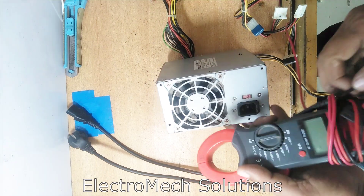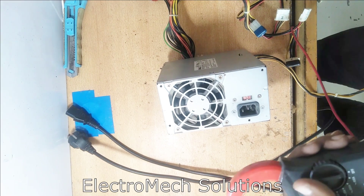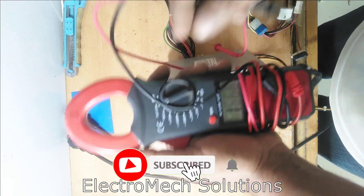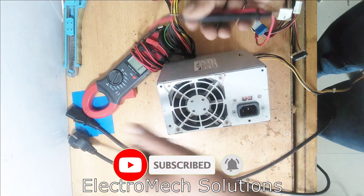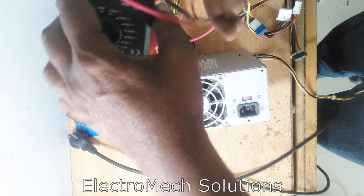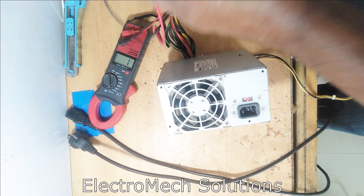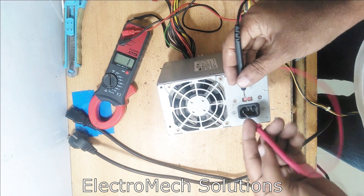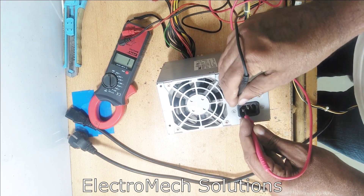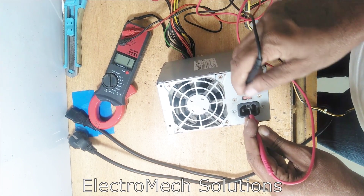Check the supply with the meter — the body should not be shorted with the internal electrical wires. We need to connect our meter on continuity mode, then connect your leads to the main input connector on one pin and check with the body. It should not be continuous, it should not be short. If this is the ground pin, it is always short with the body. The other pins are for neutral and phase.